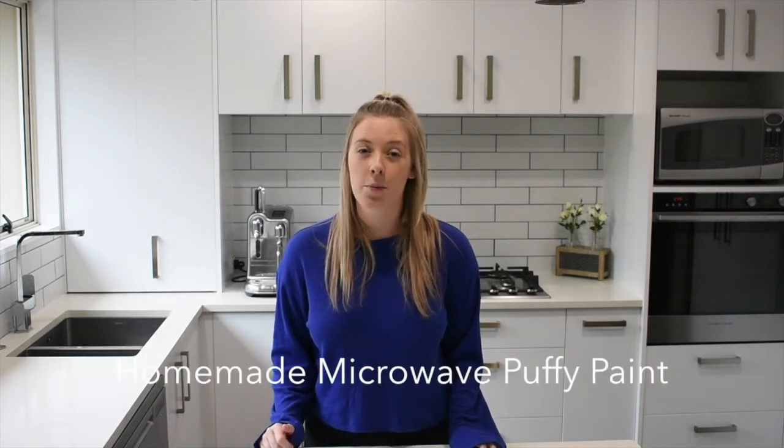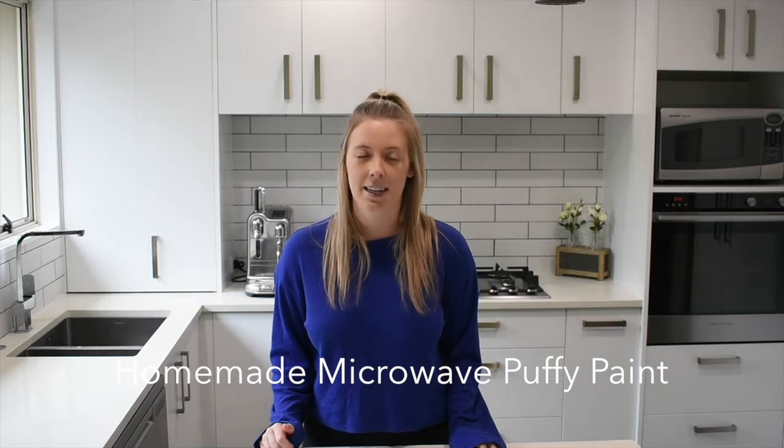Kia ora and welcome to Motepa. My name is Briar and today we're going to be making a homemade microwave puffy paint. This is a great cheap craft activity to do at home which develops fine motor skills and it's a great inbuilt kitchen science experiment. Let's go.